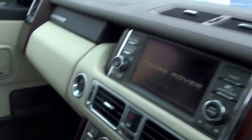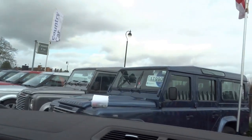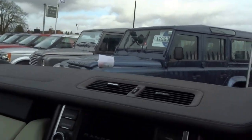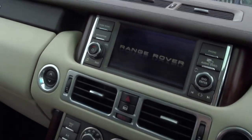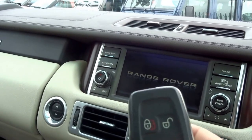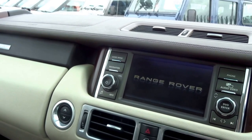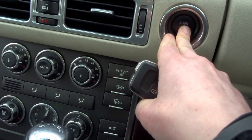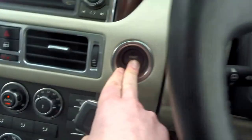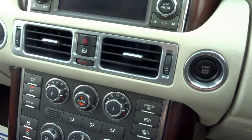Coming into the driver's seat, you're greeted with this lovely leather dashboard. It's a keyless start — here's the Range Rover key. You've got lock, unlock, boot release, and you can also put the headlights on using the key. To start: foot on the brake, the steering wheel moves into position, and there we go.